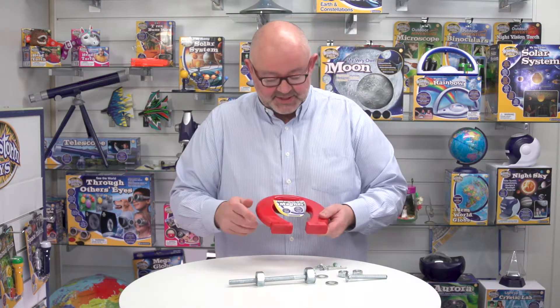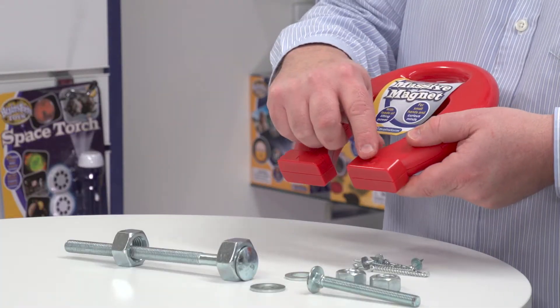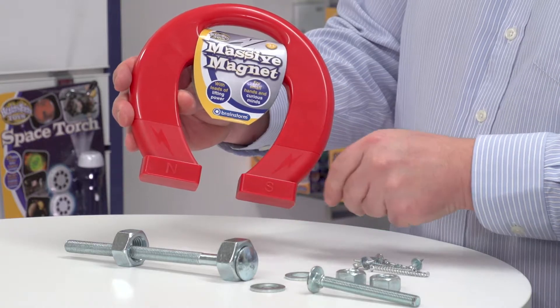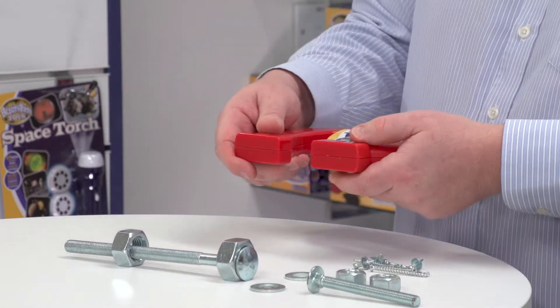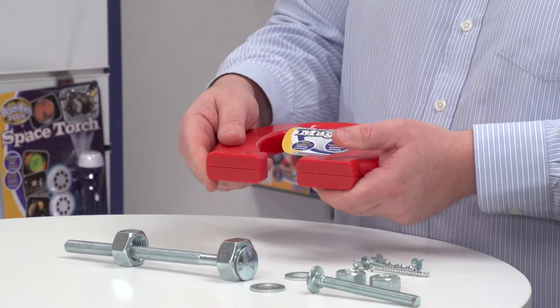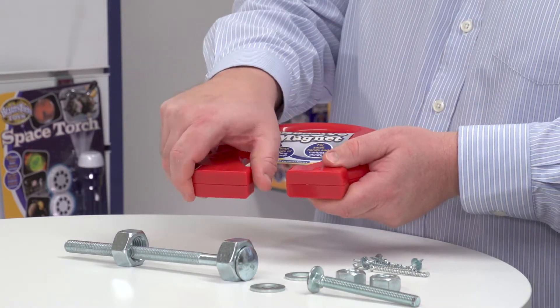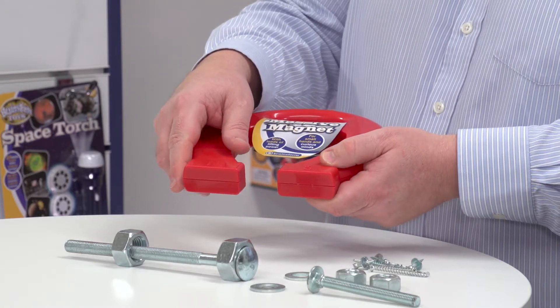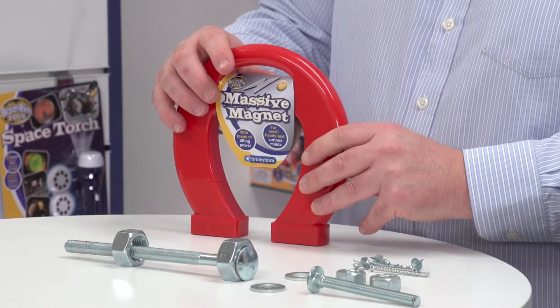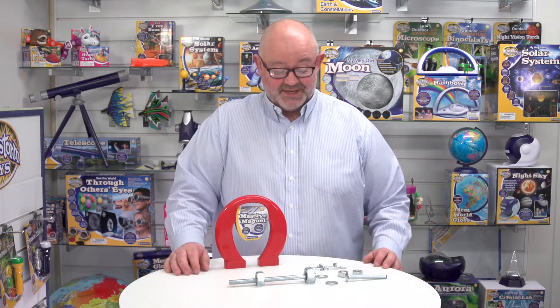What you'll notice is there's an N and an S here, which equates to the fact that we've got a North Pole and a South Pole magnet. Now encased in here are two super strong magnets, but because they're encased it's very safe for kids, and they're quite big as well. They've got lots and lots of lifting power. I remember when I was a kid being introduced to magnets — they're so fascinating and tactile, and just playing with them is a lot of fun.